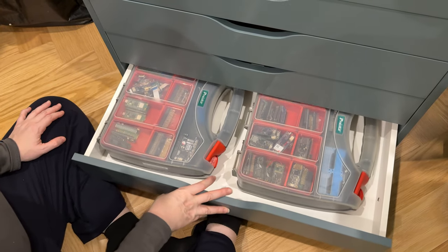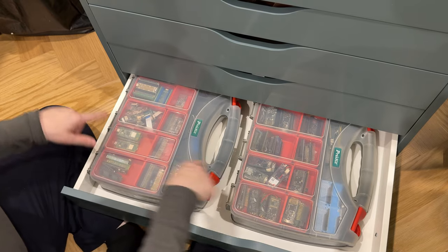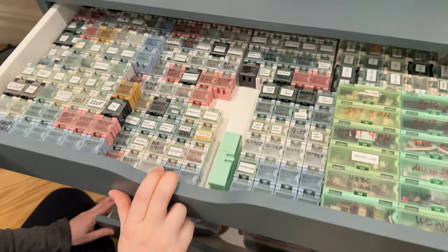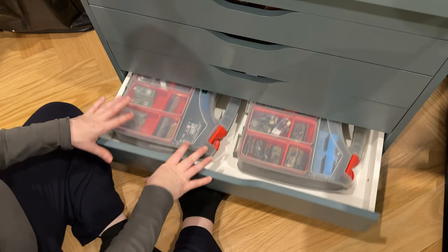Did you know that before you bought it? No, I didn't — I kind of guessed. Risky. Well, this is just temporary. What I really want to do is 3D print, cut, or laser some internal grid. So it'll be more like this, where when I open it I can see every Feather I own, every Feather Wing, and every Cutie Pie board.